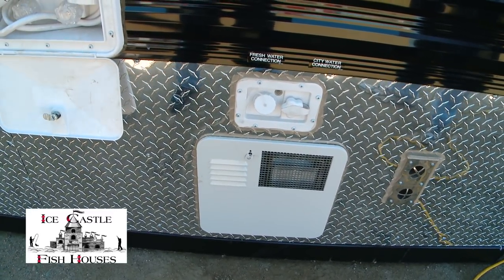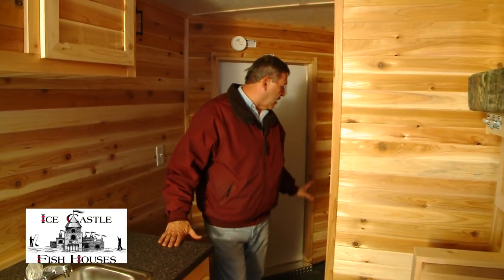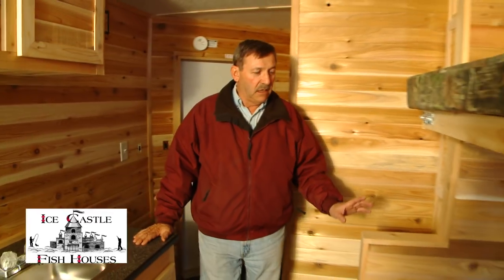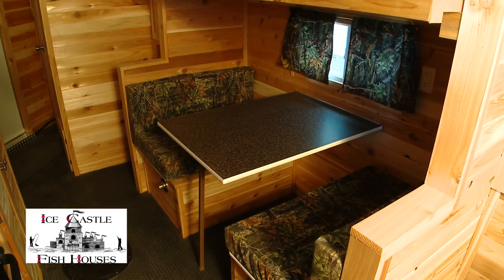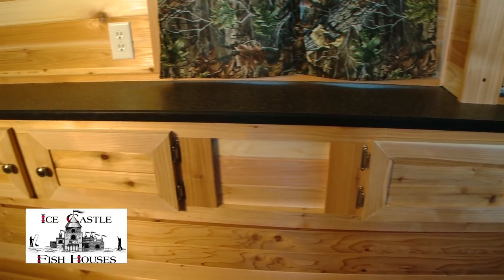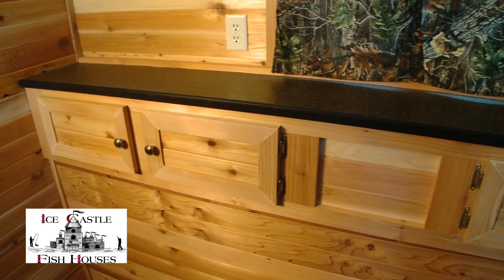Let's take a look inside. This one has a bathroom in the V with a self-contained toilet. It has a 36-inch dinette on the side, a 30 by 72 top bunk, Formica countertops, and lots of cabinet space for storage.